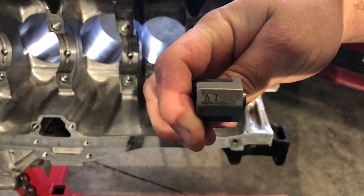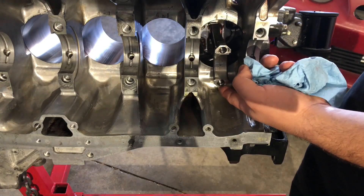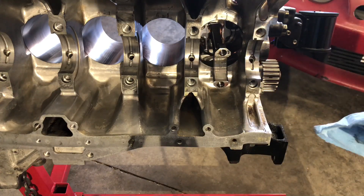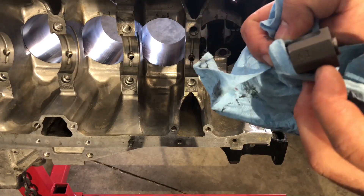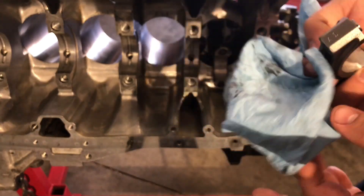Something interesting to note: this first rod cap says 'A1' and the rod itself also says 'A1' at the bottom where it corresponds with its cap. Some rods have them listed very clearly, some a little less clearly — just etched in. This one is nicely cut into the cap itself, which makes it easy to determine which rod goes to which cap.